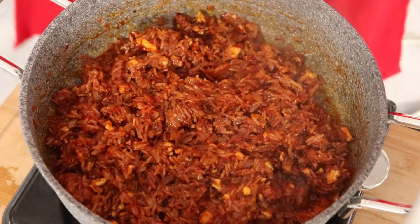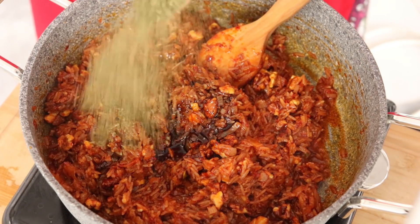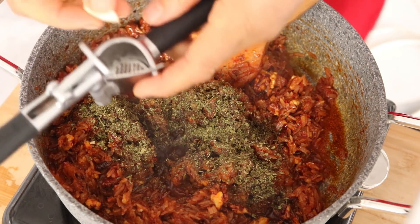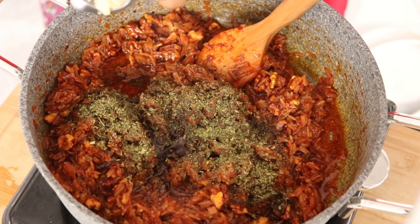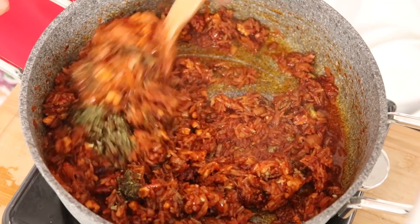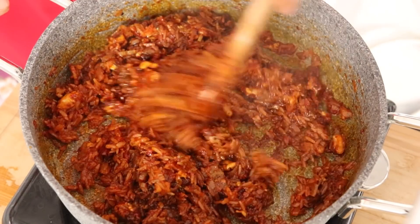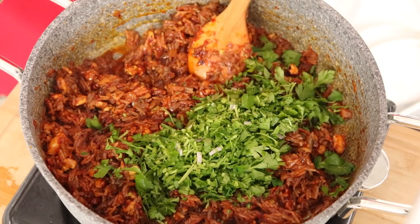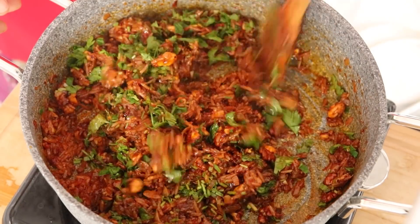İç harcımız pişmiş. Üzerine bir yemek kaşığı nar ekşisi, bir tatlı kaşığı nane ve 3 diş sarımsak ekliyorum. Yemeğimin altını kapatıp iyice karıştırıyorum. Maydanozunu da ekliyorum. Soğuması için bir kaseye alıyorum.